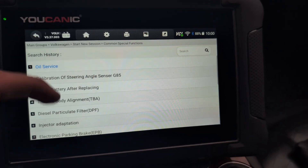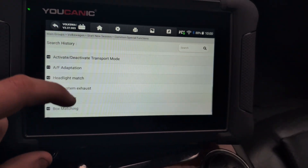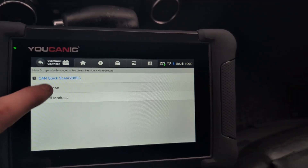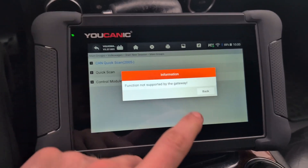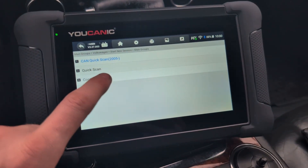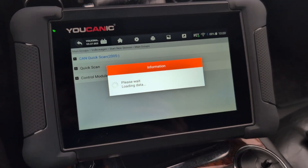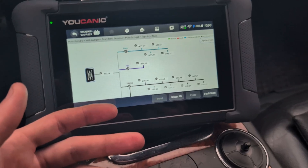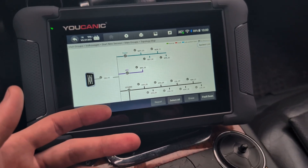Common special functions — these are obviously the commonly used ones for my car model. And then let's check diagnosis. Let's try quick scan. The first one says function not supported, so let's try the second quick scan. It even has topology — that is very good. I didn't even know before that it comes with topology.